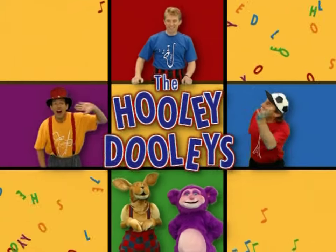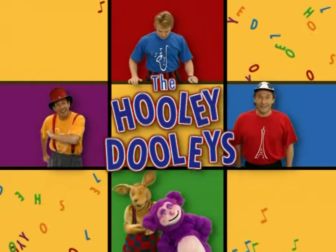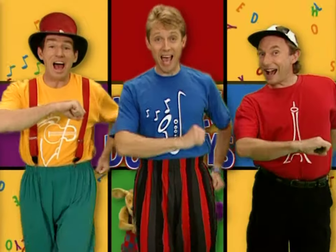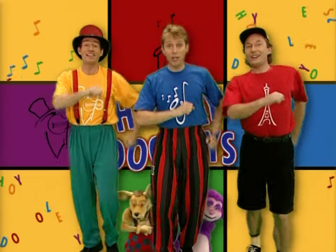Hello, I'm David. Hello, I'm Bruce. Bonjour, I'm Antoine. I'm Russell. And I'm Tickle. We are the Hooli-Doolie, Hooli-Doolie, Hooli-Doolies, how do you do? Ooh, ooh, and how do you do?